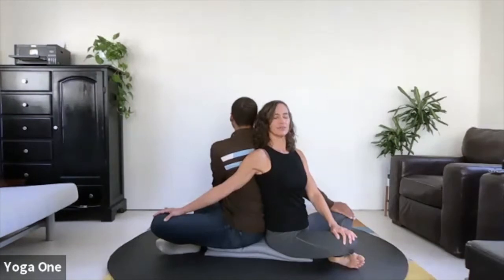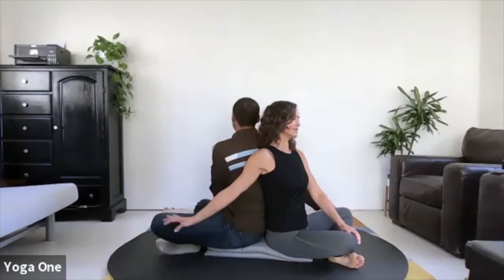You can allow your upper backs to connect and enjoy a few breaths here. If it feels too far to reach the knee, you could bring your hand onto the ground instead. When you're ready, inhale, come back through the center, and take a moment there.